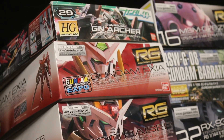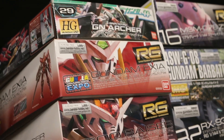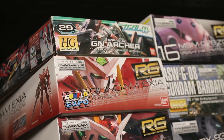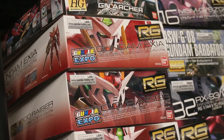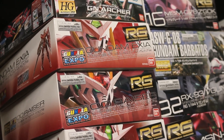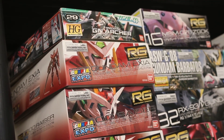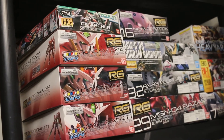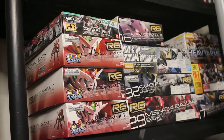Real Grade is typically around the same size as a High Grade — predominantly the smaller ones. However, Real Grade takes what Master Grade has done and scales it down, so you have a very articulate, very detailed model in a very small space on your shelf. High Grades may have some pieces in the armor that are hollow and don't have much detail, but Real Grades take the Master Grade inner frame and incorporate it inside at a smaller scale.